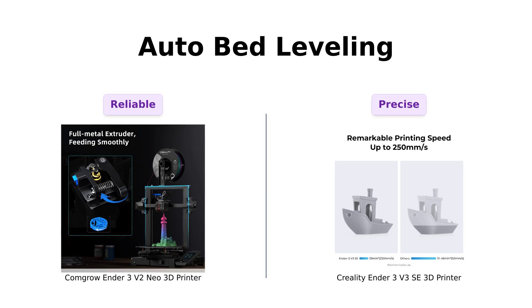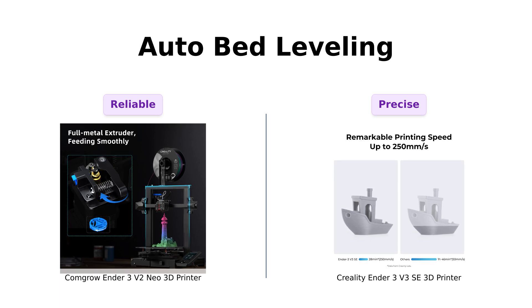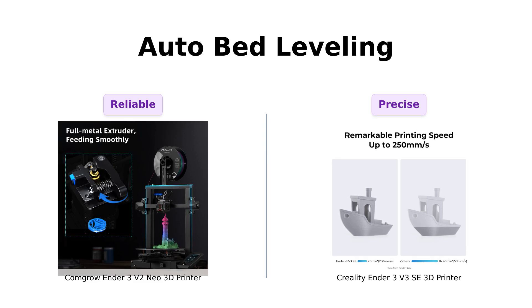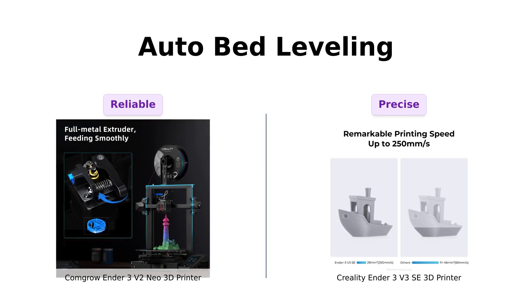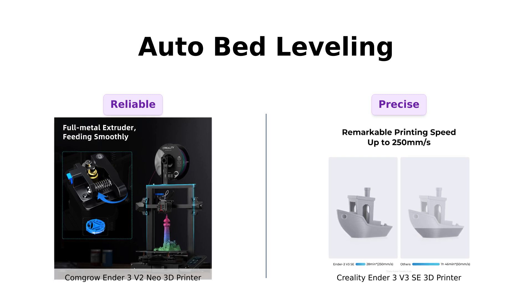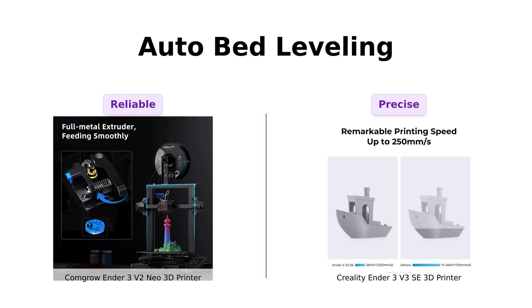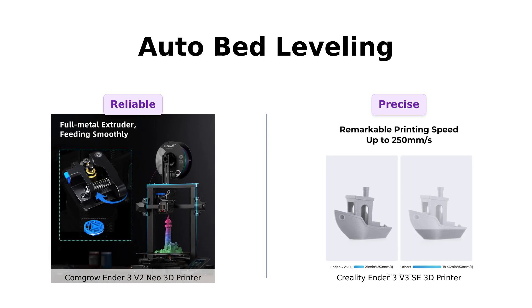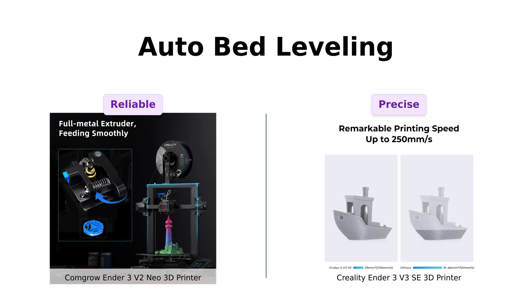Next, let's check out the auto bed leveling feature. The ComGro Ender 3V2 Neo utilizes CR Touch with 16-point leveling, which users find very effective for achieving great prints. However, the Creality Ender 3V3 SE also features CR Touch, along with a strain sensor for Auto-Z Offset, making it even more precise. Reviewers appreciate how these features eliminate the guesswork in leveling, ensuring a smooth printing experience.